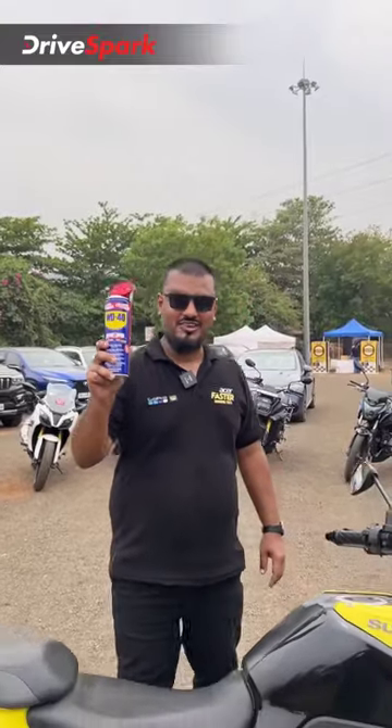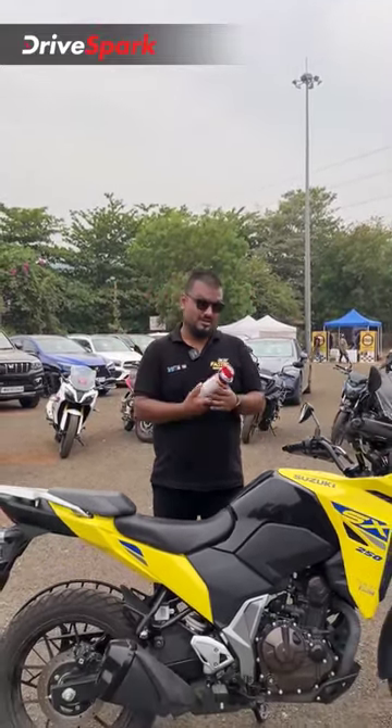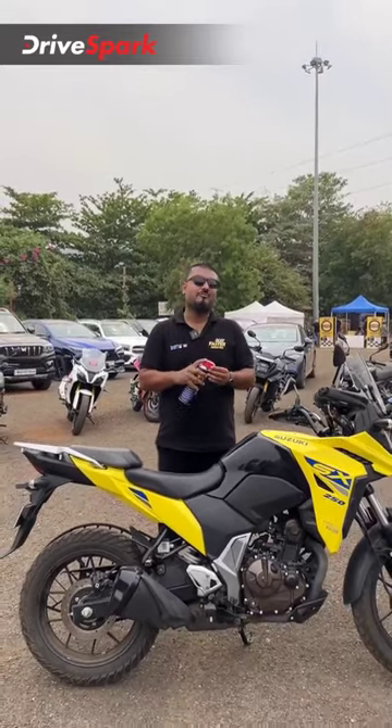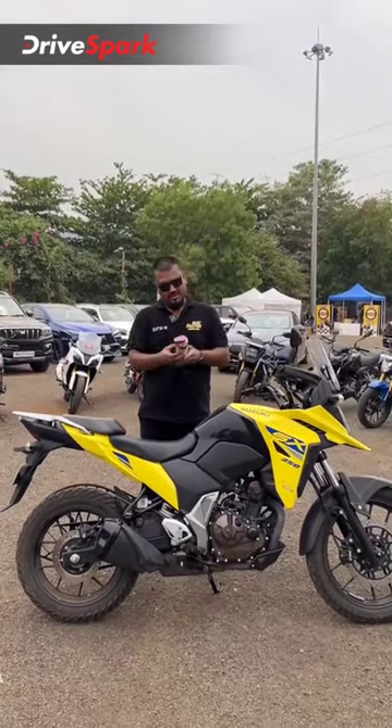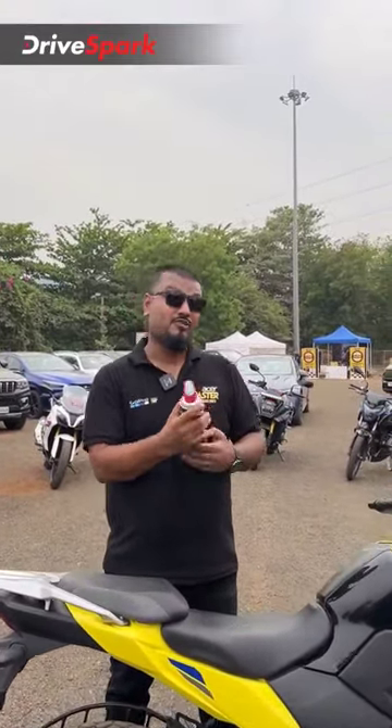This, my friend, is not grease. It's a lubricant. This is a multi-use product, making it a terrific product for motorcycle use. There are two ways to use this: one, the wide spray method, and two, the narrow spray method.